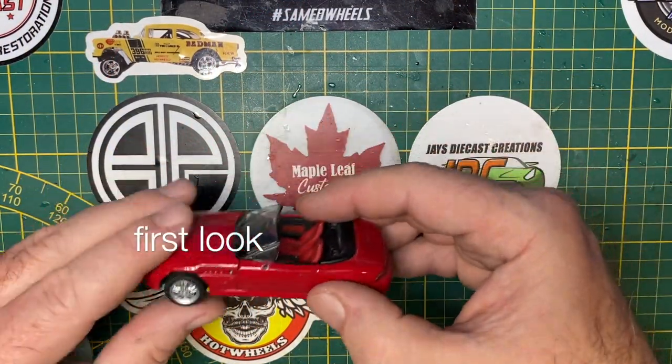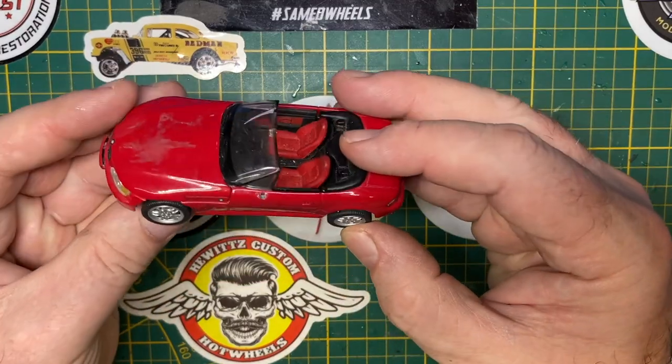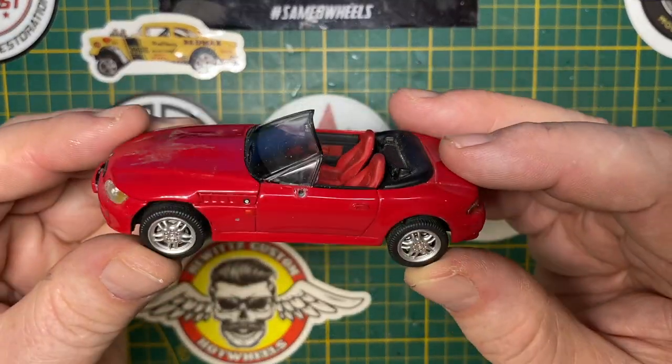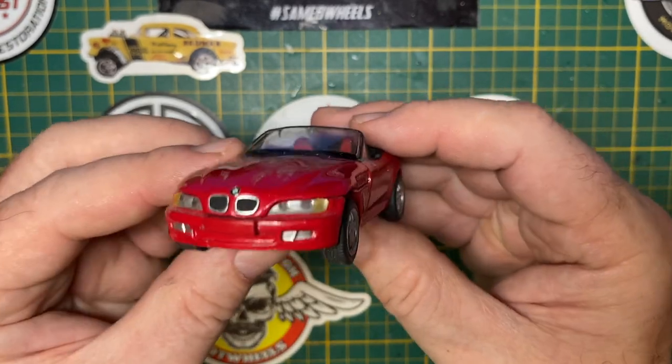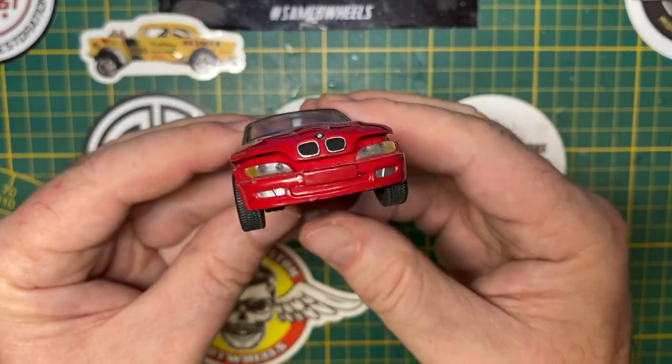Hi everybody and a warm welcome back to Maple Leaf Customs. I'm Andrew and on the bench today is a not-rolling-very-well Schuco BMW Z3 in 1:43 scale size.